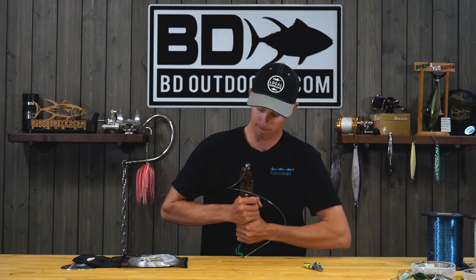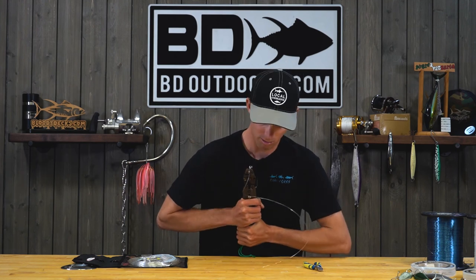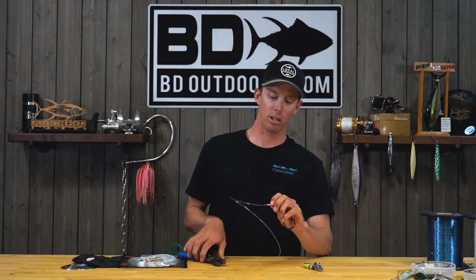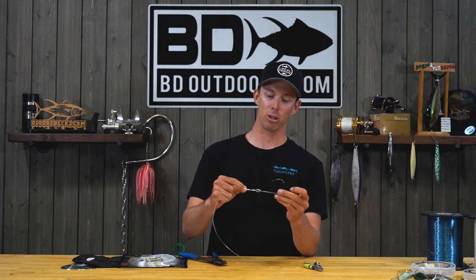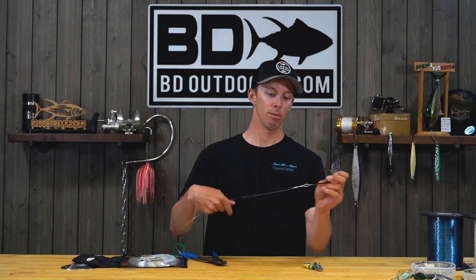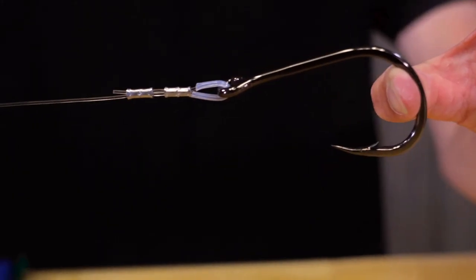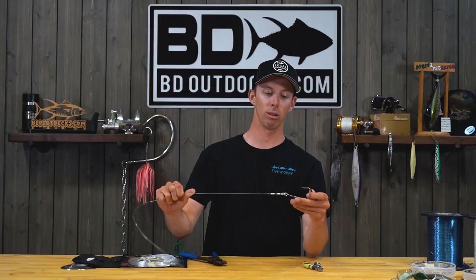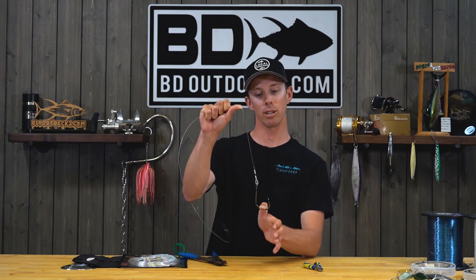Right inside the edge — one and two. Repeat the process on the second crimp. In a perfect world, there would be no tag end — just a little mushroomed piece of line right there. That is your crimp for whatever kind of hook you're attaching to — could be a mackerel, flying fish — a surefire way to mitigate failures and super easy to do.